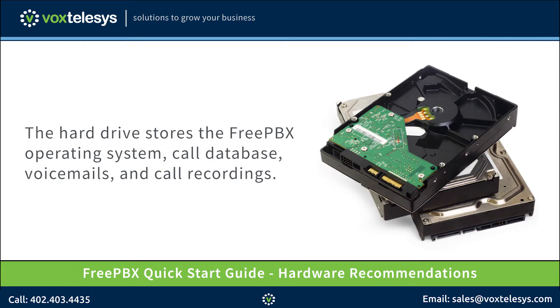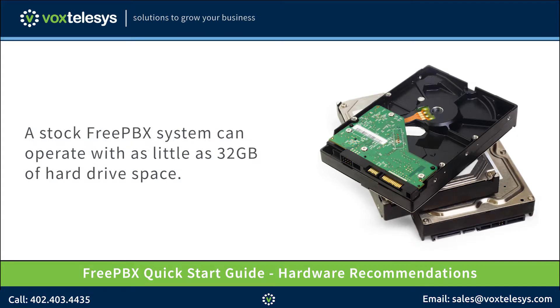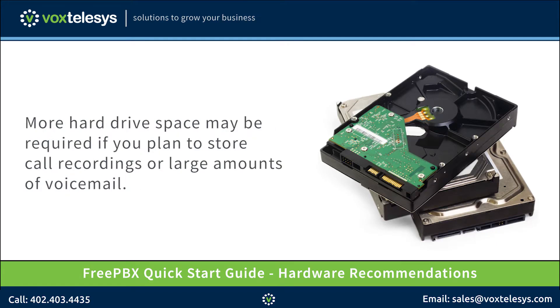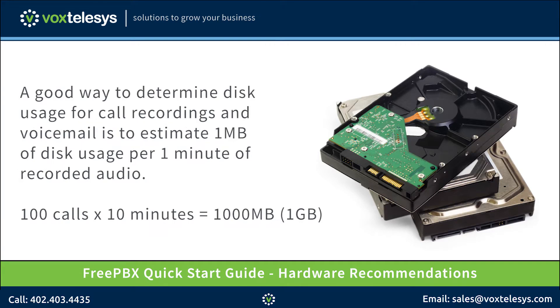The hard drive stores the FreePBX operating system, call database, voicemails, and call recordings. Though FreePBX can operate on 32GB of hard drive space, it is recommended that you use a hard drive of 128GB or larger to accommodate your future storage needs. More hard drive space may be required if you plan to store call recordings or large amounts of voicemail. A good way to determine disk usage for call recordings and voicemail is to estimate 1MB of disk usage per 1 minute of recorded audio. For example, 100 10-minute call recordings would require 1000MB or 1GB of available hard drive space.